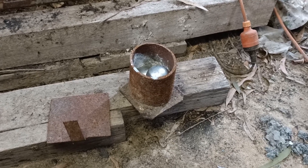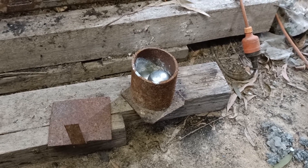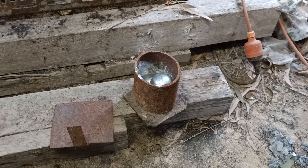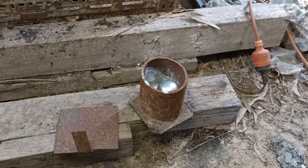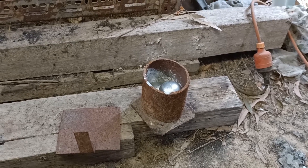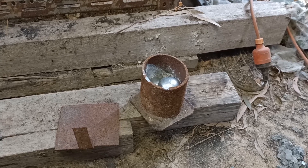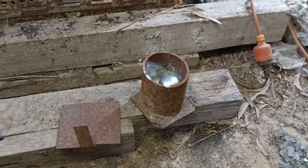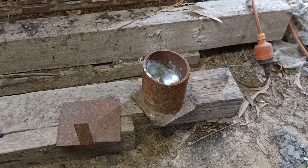Now, steel crucibles are fine for zinc and lead and various other metals, but you've got to be very careful if you're casting things like aluminium — it will actually dissolve some of the steel, which contaminates your aluminium, makes it quite brittle, and will eventually cause the crucible to leak. So if you're making your own steel crucibles, make sure you weld them to the point that they're waterproof, because otherwise they will leak metal into your furnace.